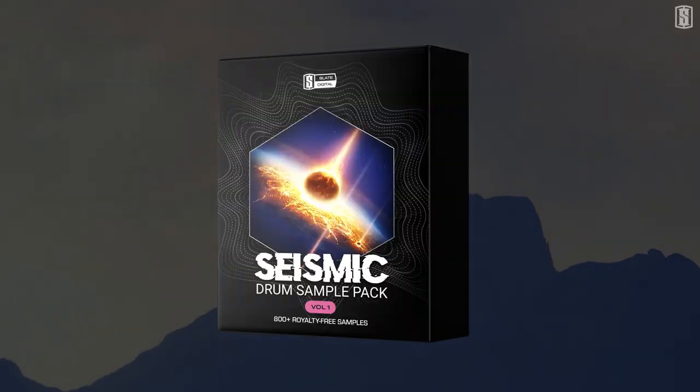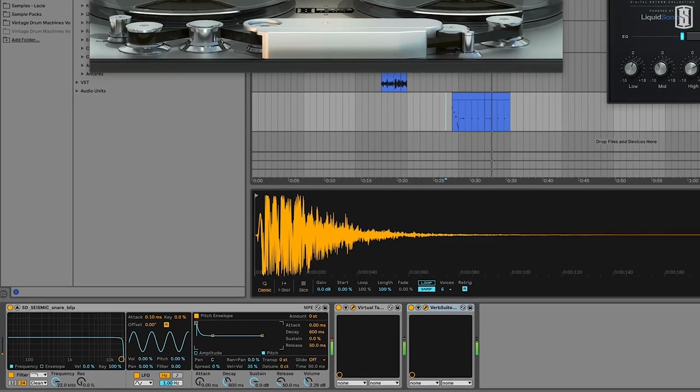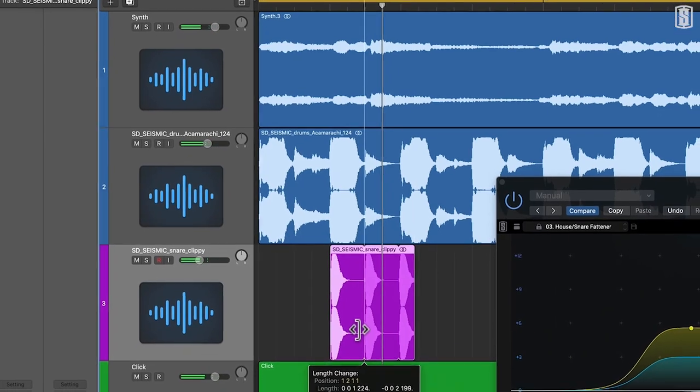Seismic is free for a limited time, so don't miss your chance to add these world-class royalty-free samples to your tracks.